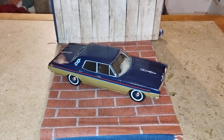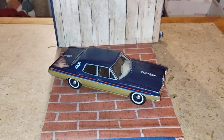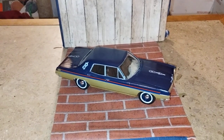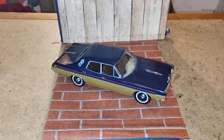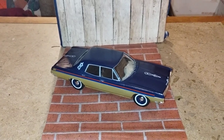Hey guys, welcome back to Douglas' Model Garage's videos. I'd just like to show you the finished 1970 Ford Galaxy here. Like I said in my earlier videos, I found this model kit at a toy show in Rocky River earlier this month. Let me just show you around it.